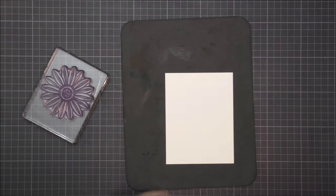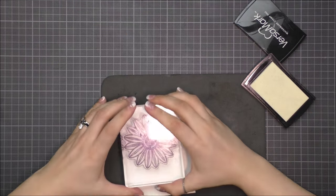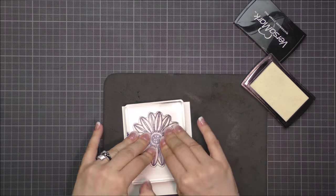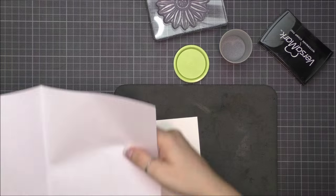I decided to create a background with the biggest flower of the set. I started out with rubbing my magic embossing pad on my background before stamping. Then I stamped the flower using Versamark ink onto a panel of watercolor paper.